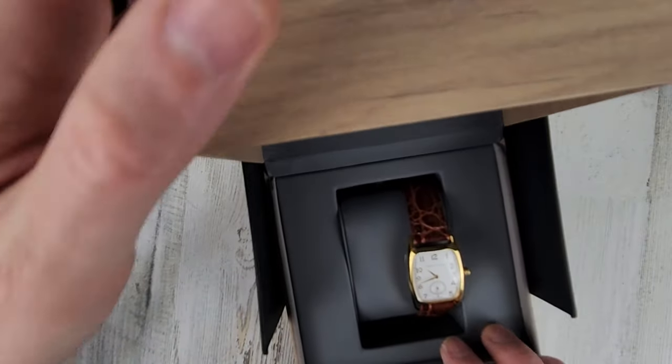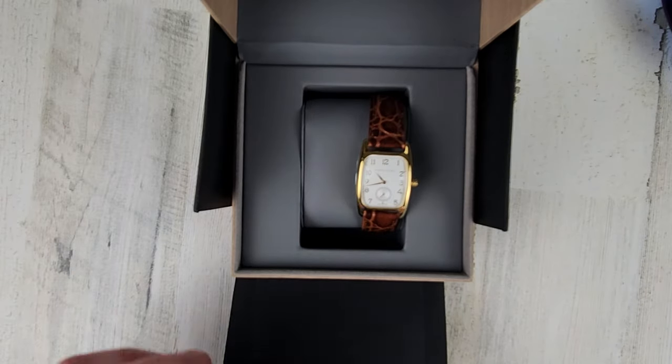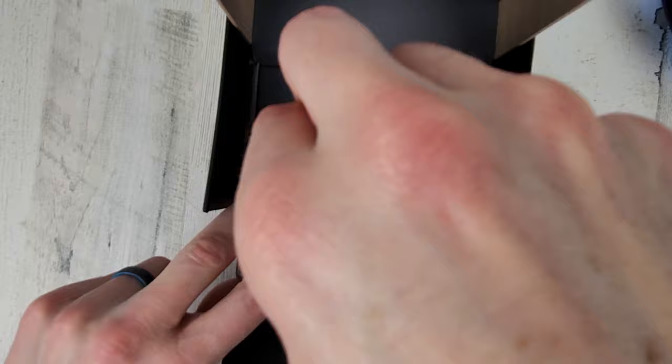Just unboxing here, so let's take a quick look at it. I really appreciate them sending over these watches for us to check out. You could check out their website and Instagram account — I would appreciate it.